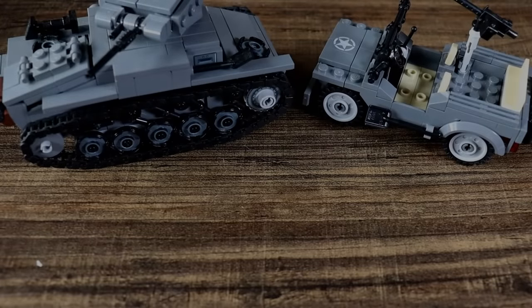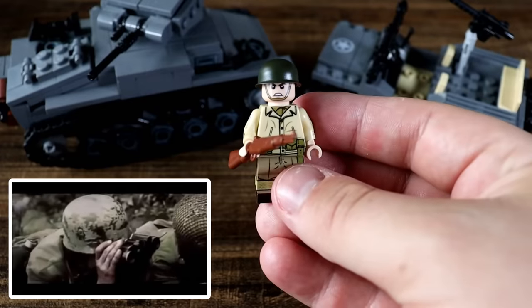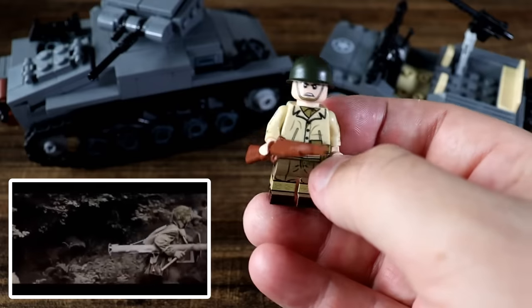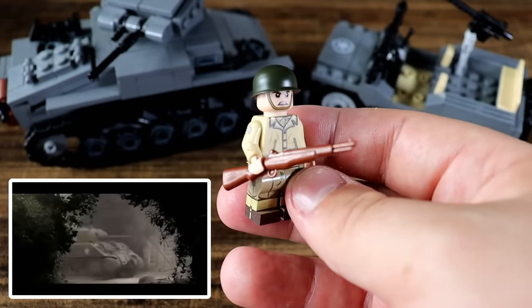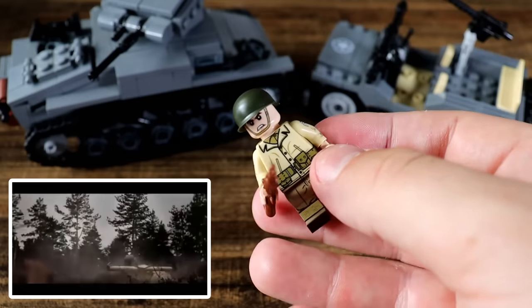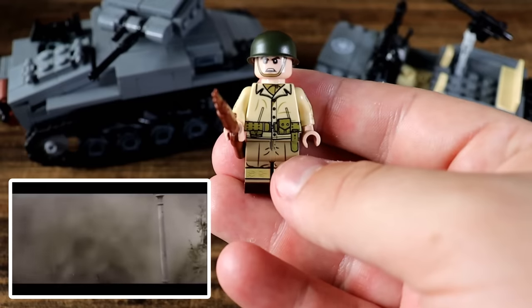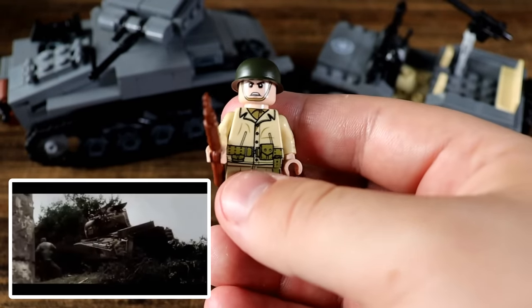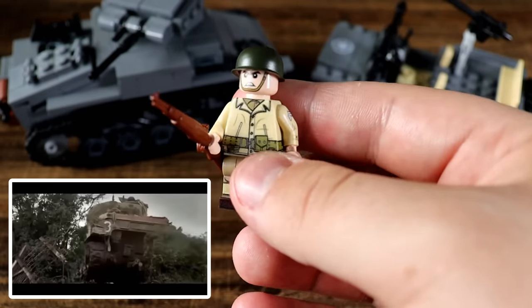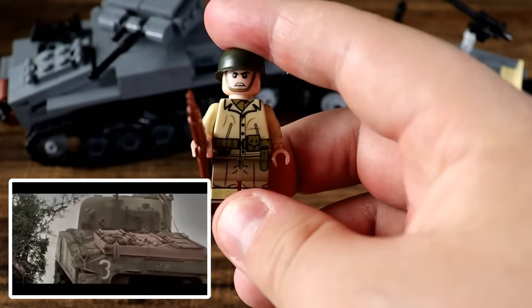Starting us off with our Allied powers, we have a standard U.S. rifleman soldier right here. These guys weren't in the war for all that long — they joined pretty late after Pearl Harbor — so they didn't see as much combat as like the British Expeditionary Force. But they had a pretty big impact on the war, helping to finish it off and secure a total and unconditional surrender from their enemies.